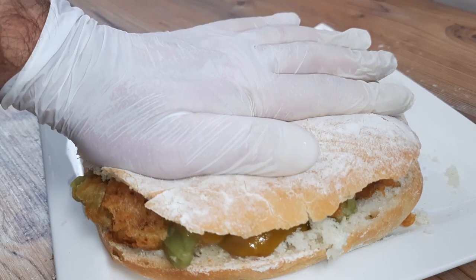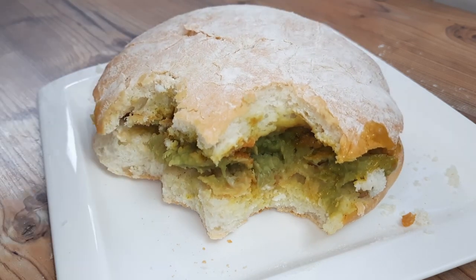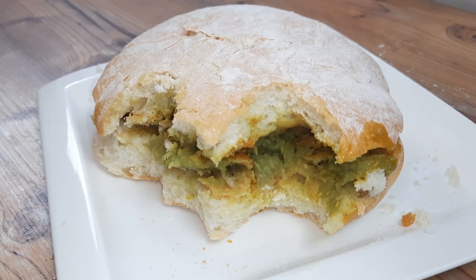And no matter what side of any particular divide you're on, I think we can all concur that this is the greatest recipe on YouTube. See you next time, everyone. Terra.